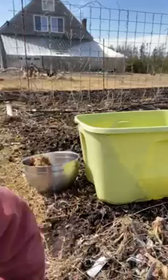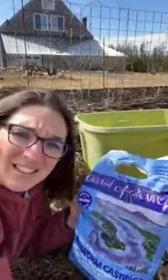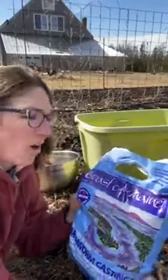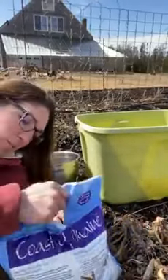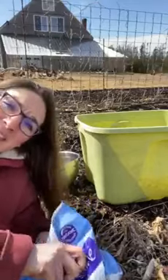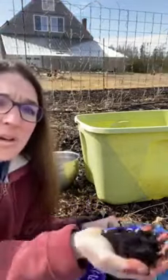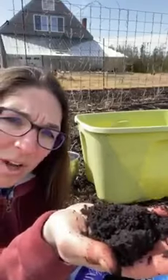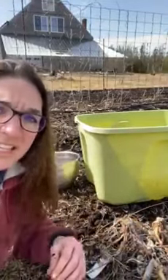Today's kiddo boredom buster: we've got worm castings that we sell, but you can make these at home. Basically, worms break down organic matter, in particular food waste. We put them in a bag when they're all finished, but you can make these at home too, so you can send the kids around to find some worms.